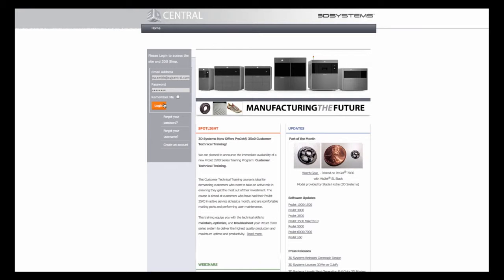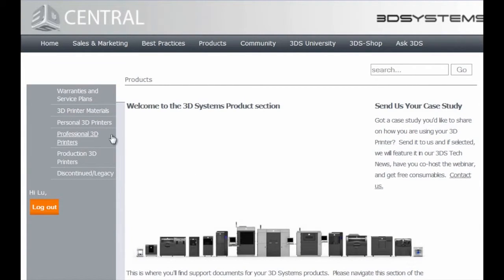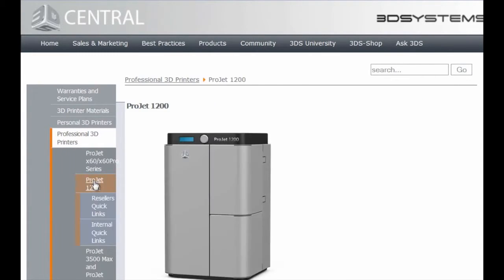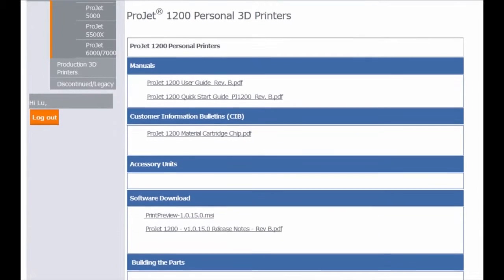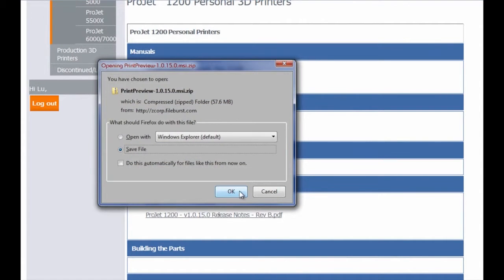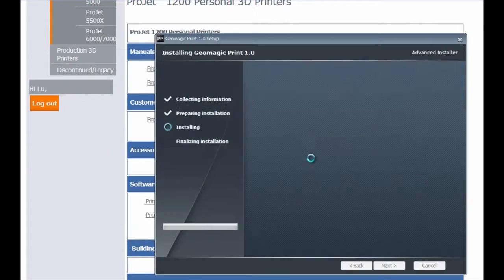The next step is to download and install the Geomagic Print software. From the login page you can access the printer software download. You'll need a Windows laptop or desktop with Windows 7 or 8 installed. Select 'Products' from the top menu, go to 'Professional 3D Printers,' select 'Project 1200' from the drop-down menu, and click on the file name under the software header. Save or open the file to begin installing the software, and follow the steps in the installation wizard.